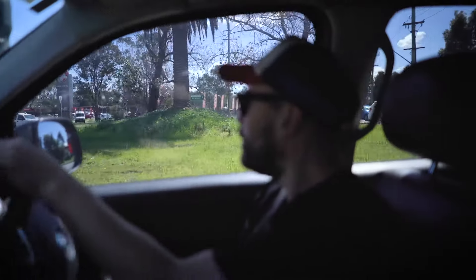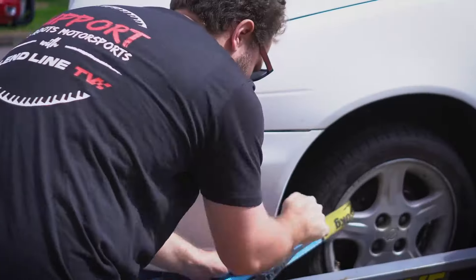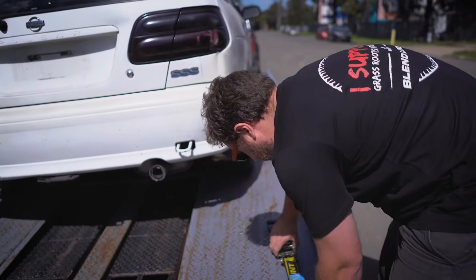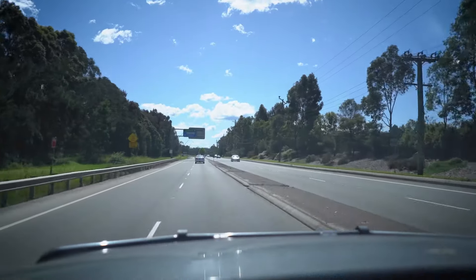With the Ultimate TOW electric brake controller installed, it was time to test it out. Because we had to pick up a spare parts vehicle, we decided to kill two birds with one stone — so we hooked the trailer up to the Amarok, picked up the spares car, and hit the road to do some testing.